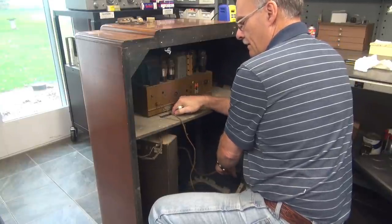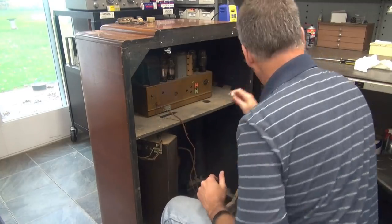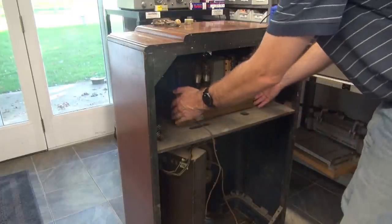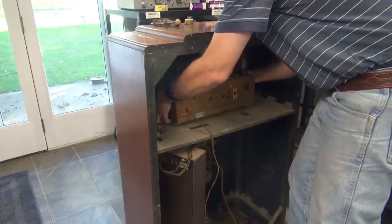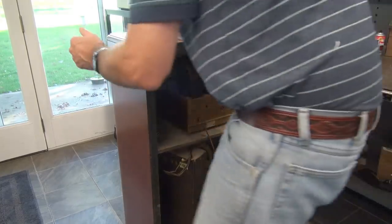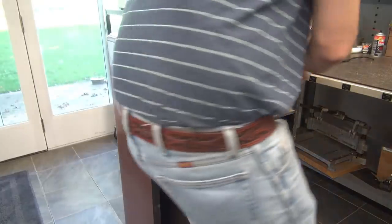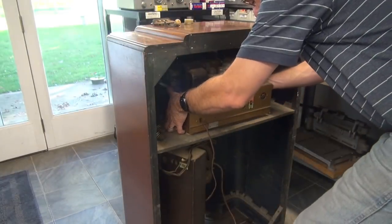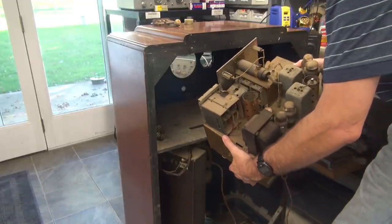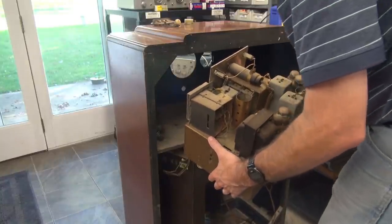Got those four bolts out and we'll pull it out. I got all these fancy little spring bolts out — kind of nice these things are spring mounted. I'm going to pull this back and make sure that little switch assembly gets through there. There she is — a little dusty, but it's actually in great shape. Let's take a look at those filter caps.